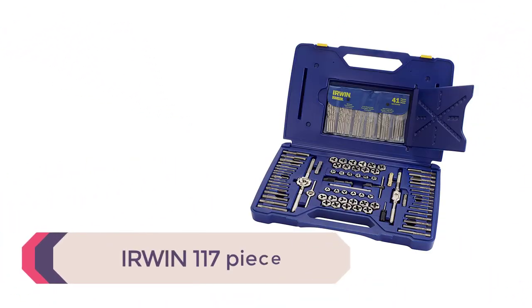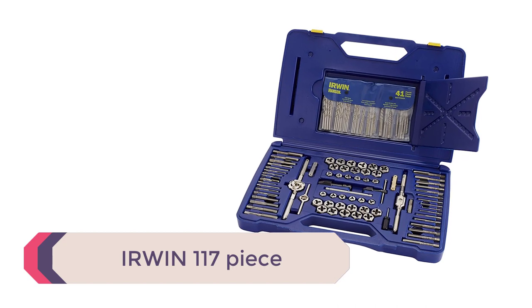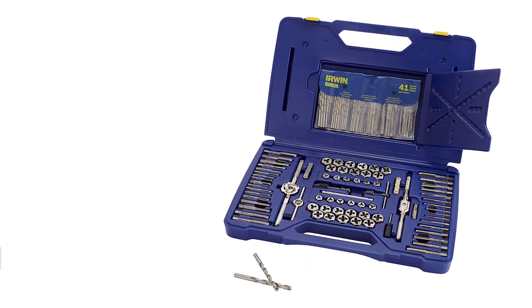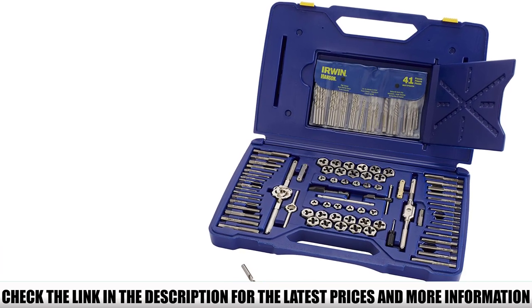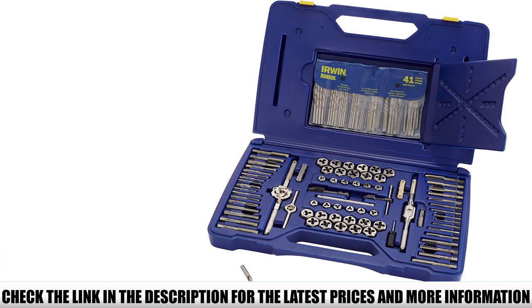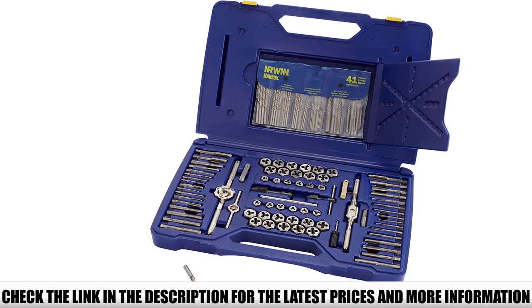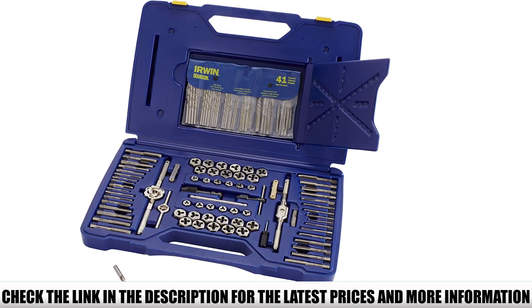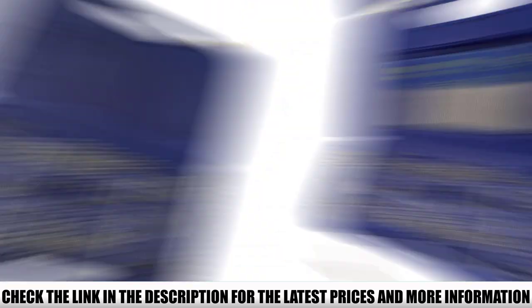Number 5: Erwin 117 piece. This tap and die kit is a little more advanced and includes a few additional pieces. With 117 to choose from, you are bound to find the right thread or tapping mechanism to complete the job. Some have said that while the quality of the product is good, the packaging can be a little awkward to get into and store.